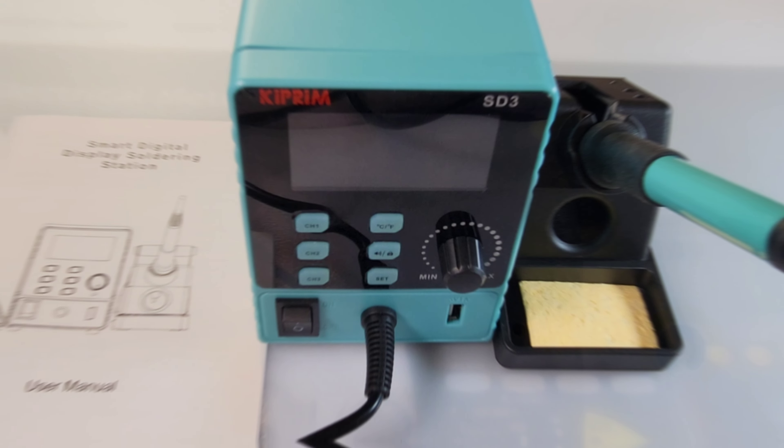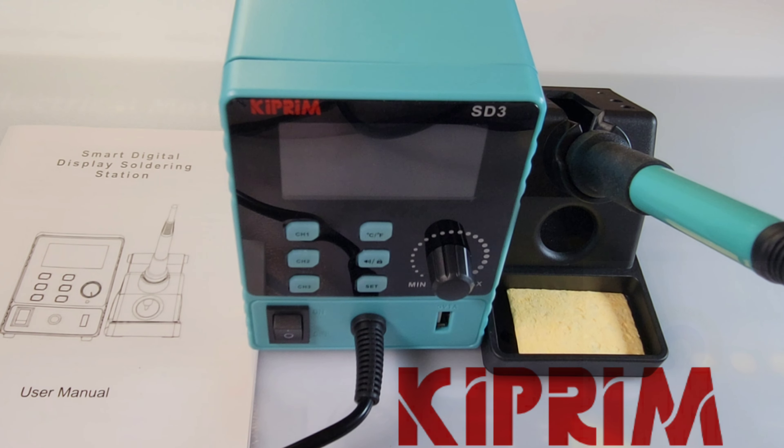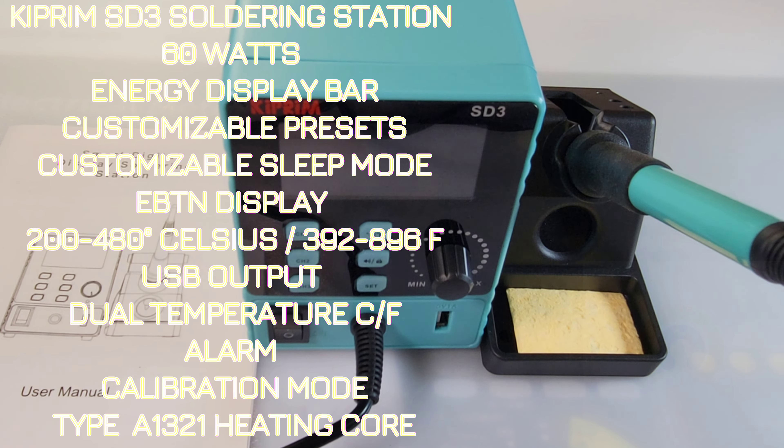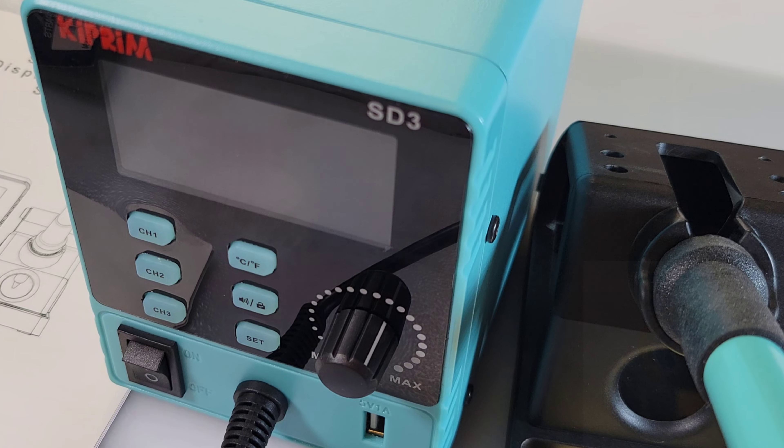Hey, welcome back, so glad you could join us again. Today we have something awesome in the world of soldering stations — brand new direct from Amazon, the Kaiweets SD3 soldering station. I'd call it a mini soldering station, well, not really mini, but it's small, it doesn't take up a lot of space, and man, is it cool.